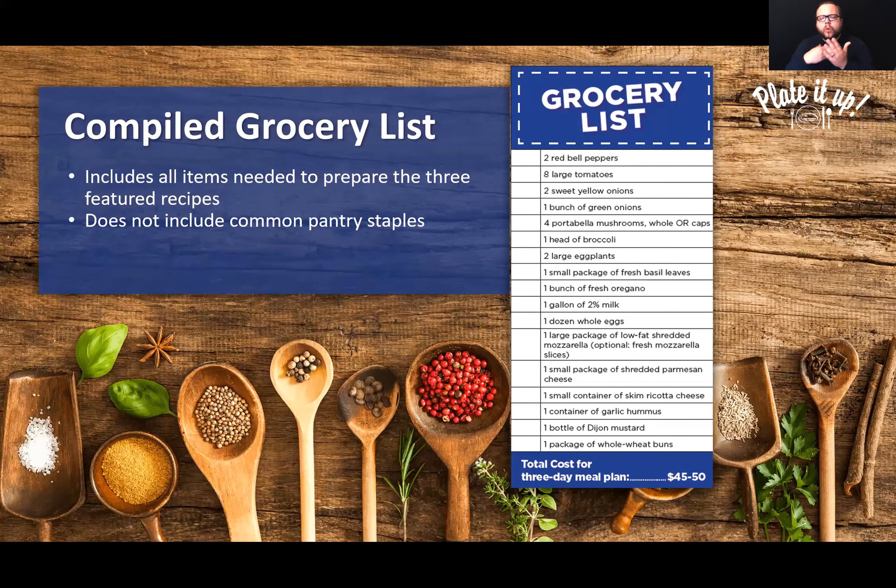Now I'm going to walk through all the other pieces of this meal plan. The first piece to highlight is the compiled grocery list — all three recipes have been combined into one list with all the ingredients you need to prepare all three recipes. One important thing: it does not include very common pantry staples, because we don't want you purchasing salt, pepper, or olive oil every single time you go to the grocery store. Also, the grocery list does not include the ingredients needed to make it a balanced meal — those suggestions are within the meal plans themselves.